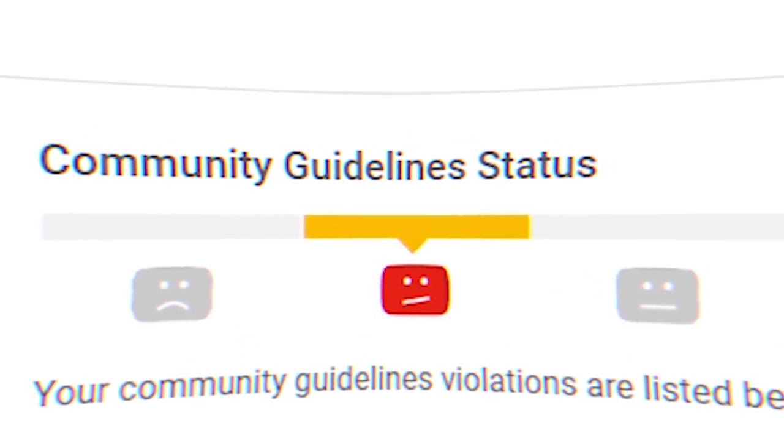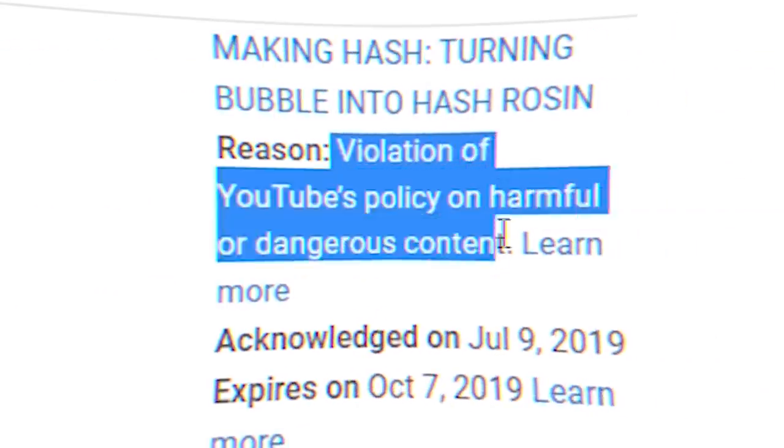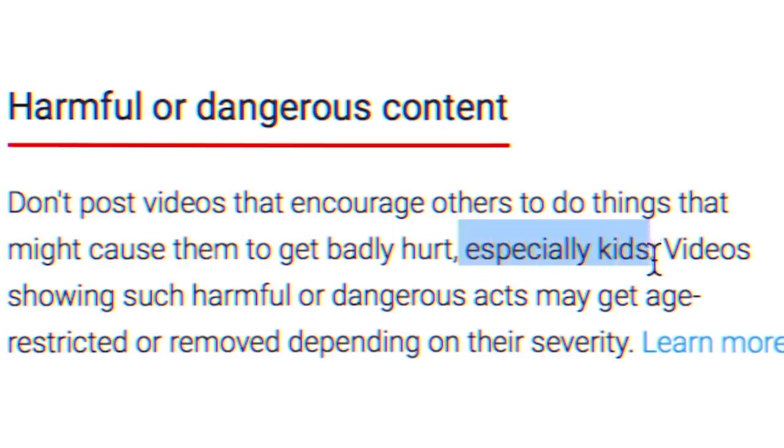Hey guys. YouTube's been real awesome about the Community Guidelines, so if you are over the age of 18, you're cool, but if you're not, please don't watch this. Man, that super fucking strong daytime high — give me a broom, let me fucking sweep a floor, you know? What this fucking strain does.